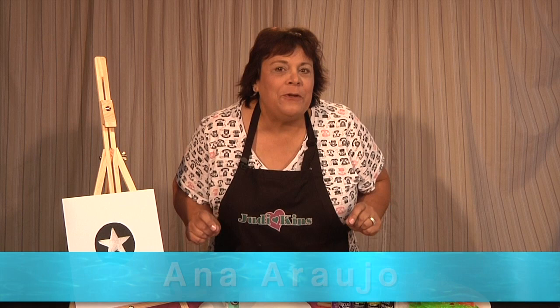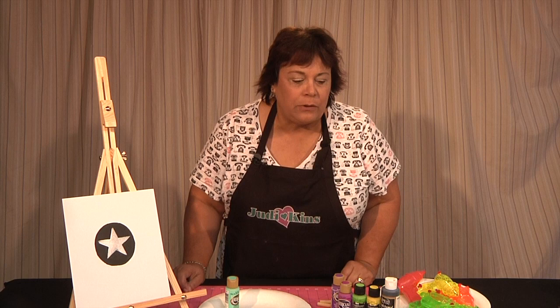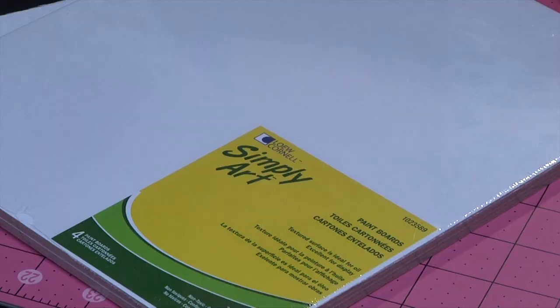Welcome to When Creativity Knocks All-Star Designers Summer Series. I have a really fun project to do with the designers and they don't know about it, but I want to show you what we're doing to get ready for them.